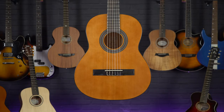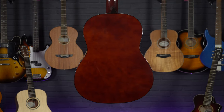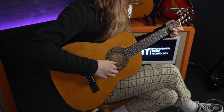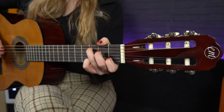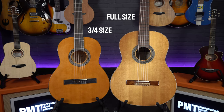First up, I'll be taking a look at the Tanglewood EM C2 three-quarter classical guitar — a great option for anyone looking for that first acoustic but wanting to keep the budget around £100. It can often be hard to know if young children will want to keep up the guitar in the early stages, and spending a fortune on a first guitar isn't always desirable. As this is a slightly smaller three-quarter guitar, it's designed to be a much easier instrument for children to learn on compared to standard full-size steel-strung acoustics.